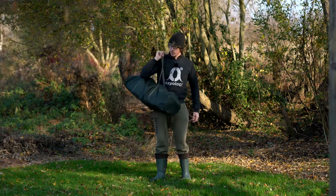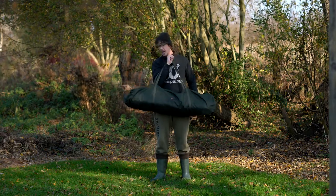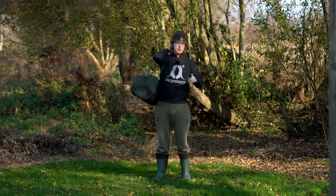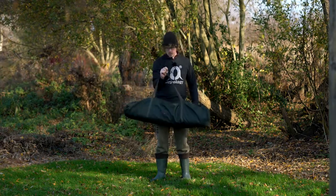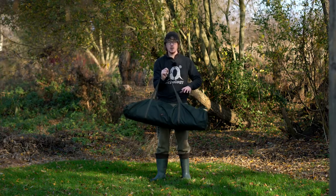Hello there Carpologists, I'm Joe and today we're going to be taking a look at this, the Ciprinus HQ two-man bivvy. I've also got the overwrap with me as well, which will be going on afterwards. But the first thing I noticed was just how small the bag is, considering this is a two-man.